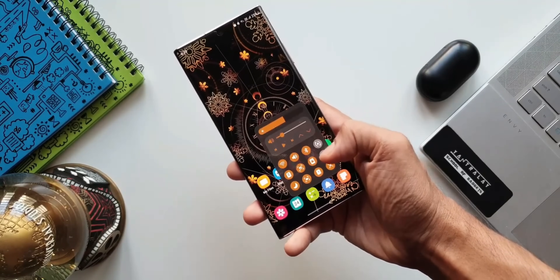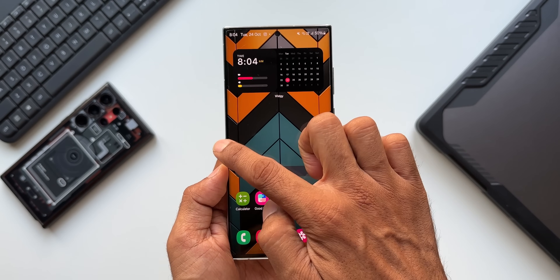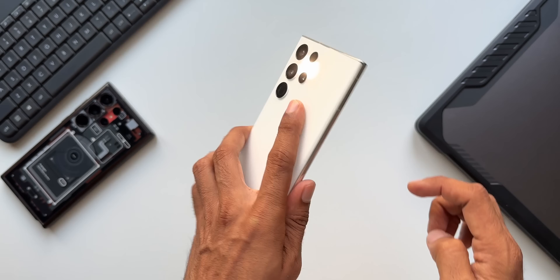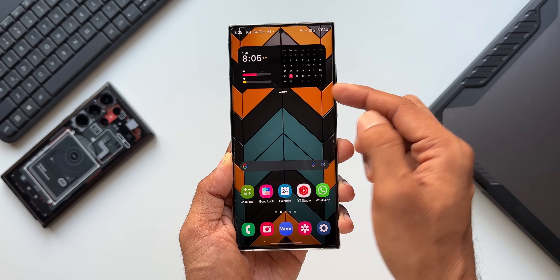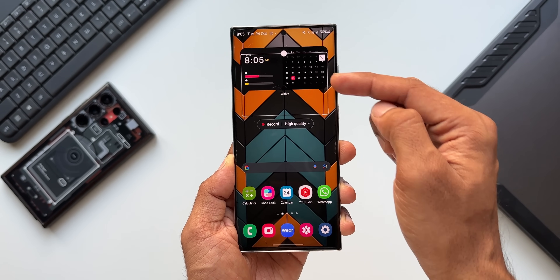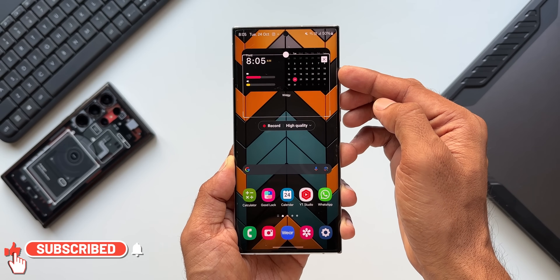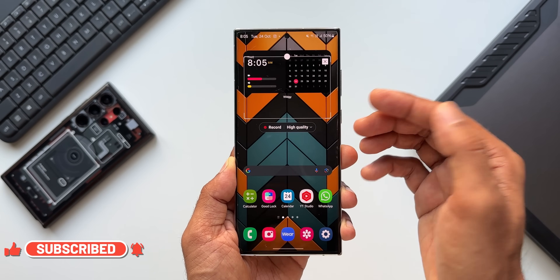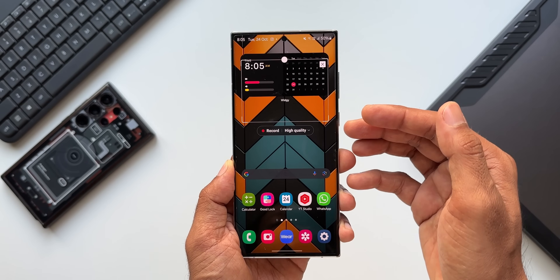We can use swipe right, swipe up, and swipe down gestures for both right and left handles and set actions to them. For example, if you want to swipe up and hold on the phone to turn on the flashlight, you can do that. Likewise, I have set a short swipe up gesture for recording a portion of the screen — as you can see, when I do a short swipe up gesture, the screen record for a particular portion gets enabled and I can record the screen right here.